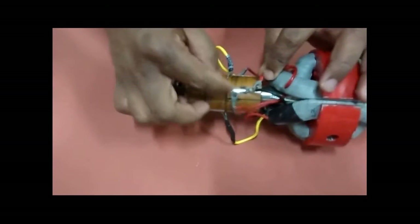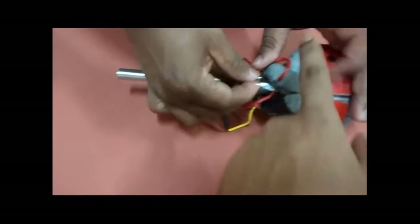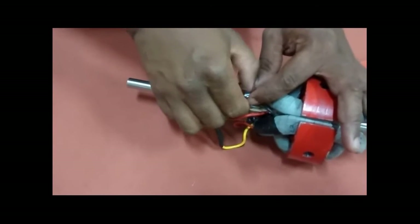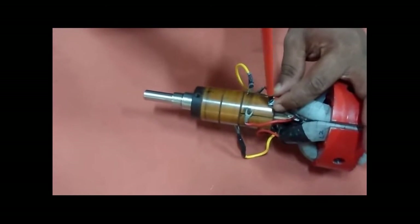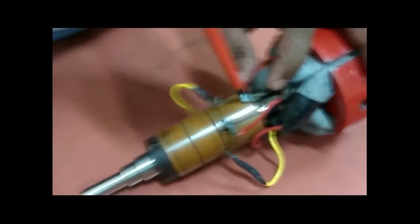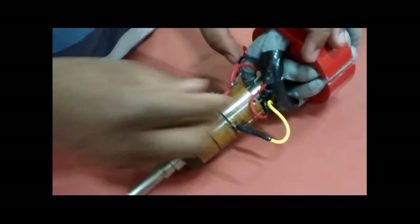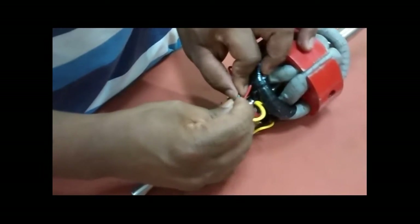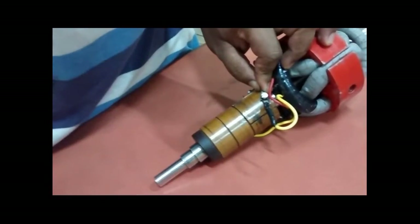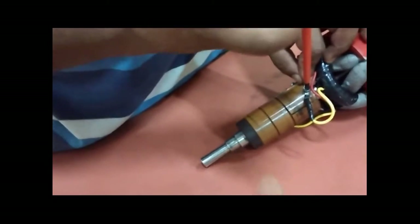Here is how we do the coil connections with the commutator setup. In the commutator setup, the red terminal of one coil is connected with the black terminal of the next coil at the same commutator segment. And so on for the next coils — the red terminal of that coil with the black terminal of the next coil is connected at the same point of the next commutator segment, and so on for subsequent commutator segments.